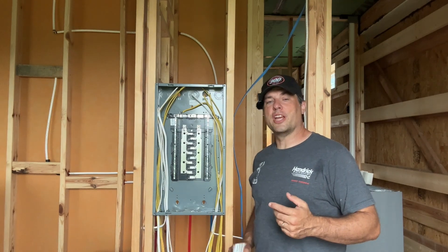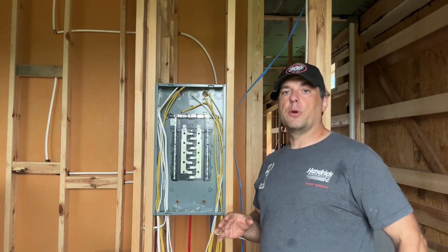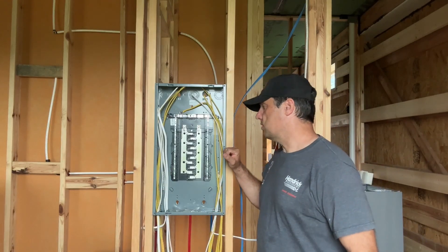Hey guys, welcome to the NC Barndo Build channel. This is Electrical Rough-In Part 1 and what I want to focus today's video on is this sub-panel.